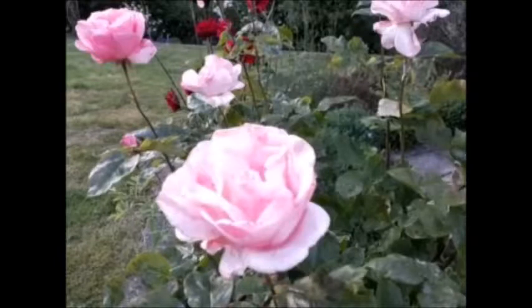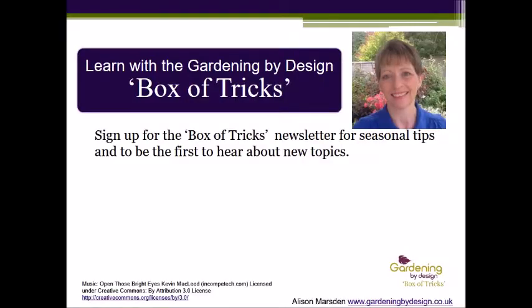Check out my Box of Tricks pruning topic for a full explanation on pruning roses and much else besides. There's more information about how the Box of Tricks can help you to plan, plant and look after your plot on my Gardening by Design website, where you can also buy topics and sign up for the newsletter. I hope to see you again soon. Happy Gardening!